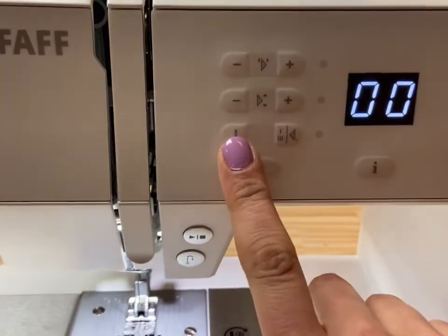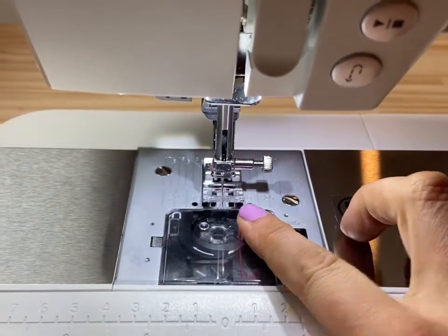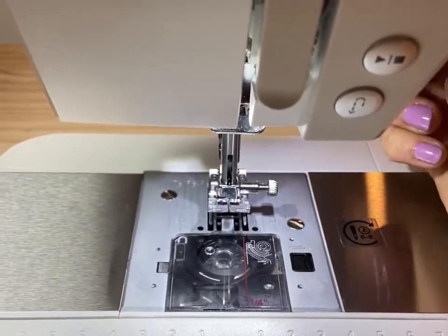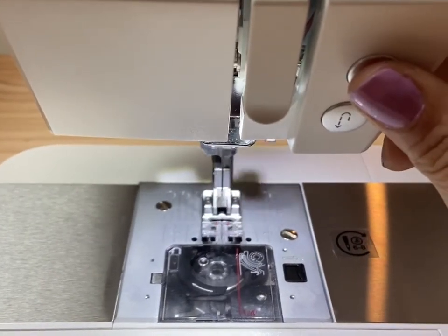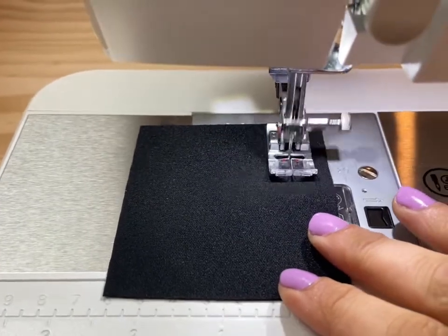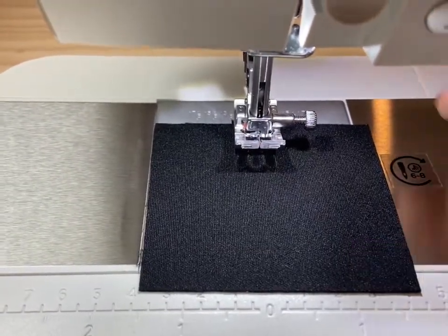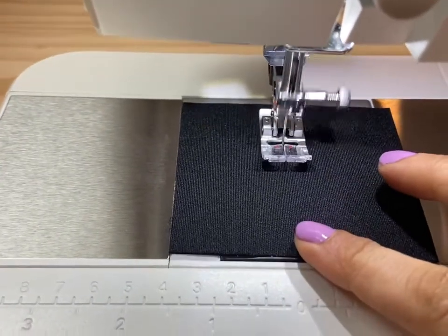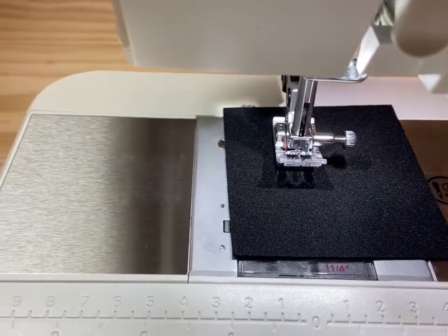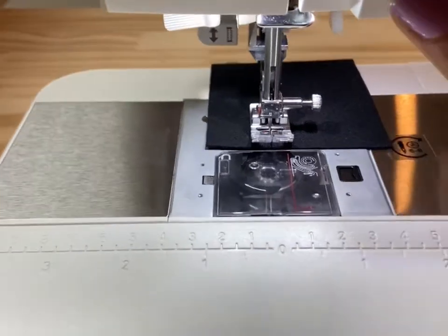Your Passport comes with a built-in needle down program. When activated, your needle will always stop in the down position, so no more reaching for your hand wheel to put the needle down when you need to pivot or hold your place. Now I'm going to stop stitching — I lift up my foot and because the needle is down in my fabric, I can easily pivot. This is great for edge stitching, appliqué by machine, or adding trim to a project, and the needle down program helps so much so that you're not constantly reaching for your hand wheel.